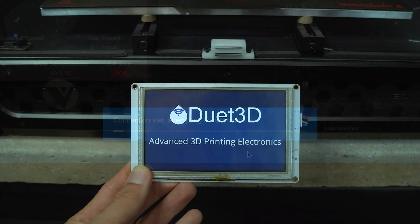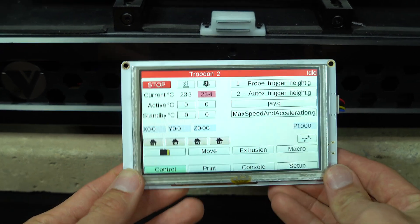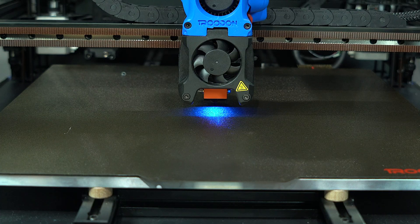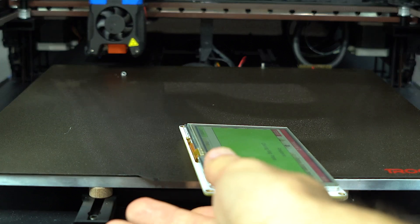Upon reboot, you'll be greeted by a Duet 3D splash screen, followed by the home screen with various buttons. A quick tap of the home button confirms that the screen is controlling the printer. So that's all well and good, but we're not just going to let the screen hang there, are we?